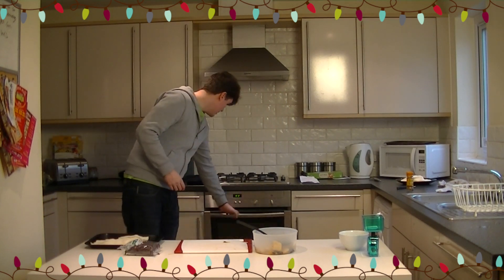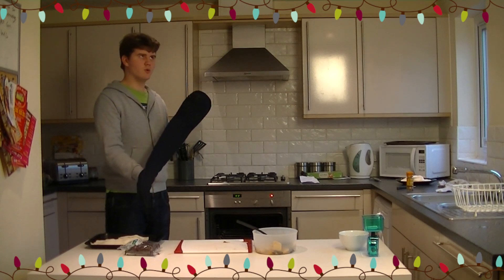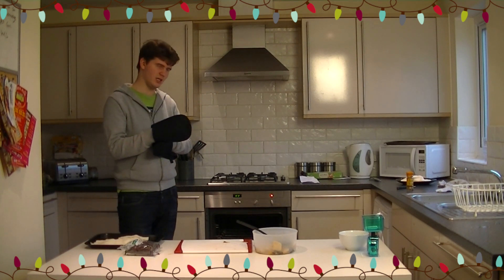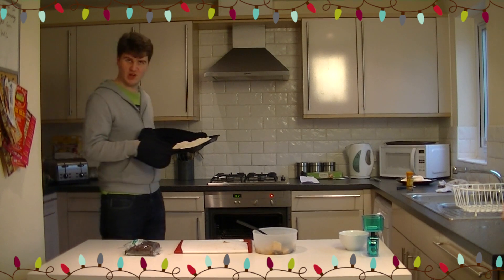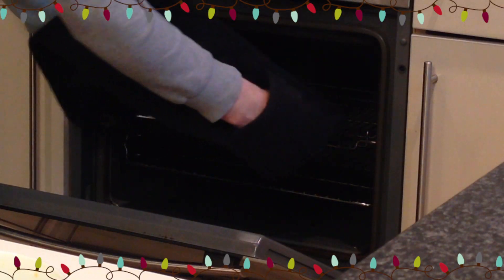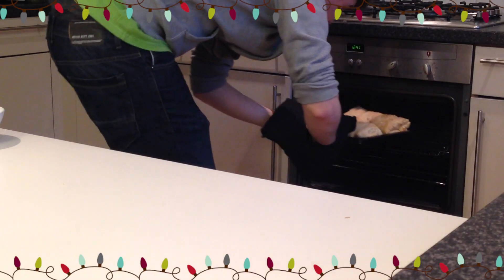These want to go in the oven for about 30 minutes, possibly 40. Have a look after 30 minutes — if it isn't nicely browned all over, carry on for another 10 minutes. That's 40 minutes total. I'll be back.